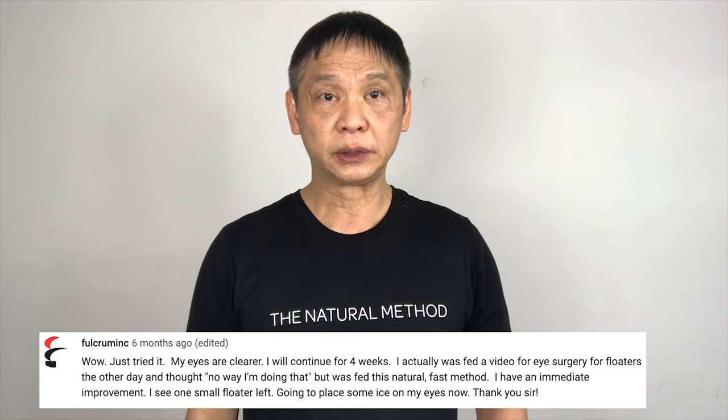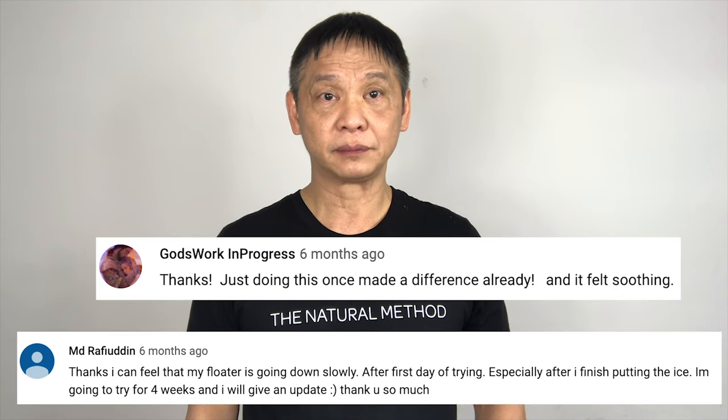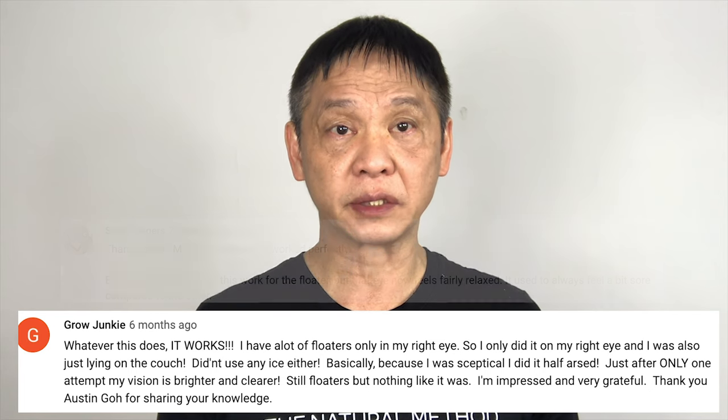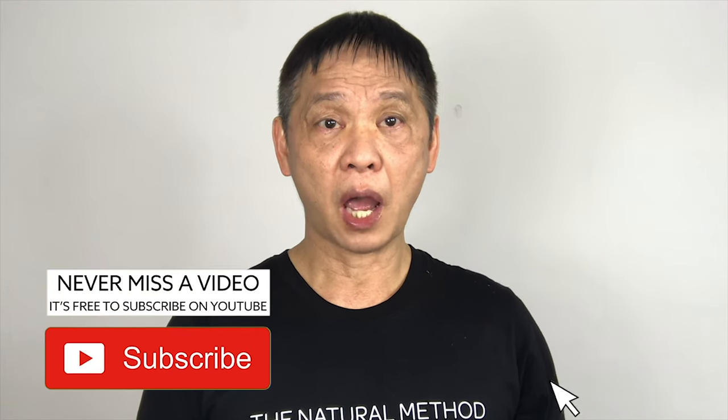Hello my friend. Do you have transparent eye floaters? They are easy to spot — they are like little transparent worms on top of your eyes. You will be able to see them in a very bright environment. I have had positive feedback on my routine on dark eye floaters, but some of you told me it wasn't effective for the transparent ones. The transparent ones are much finer and more difficult to break down. Now I have redesigned it.